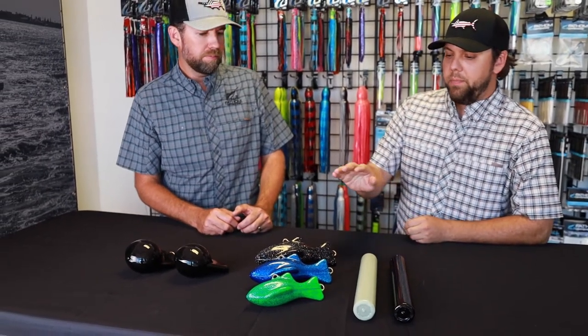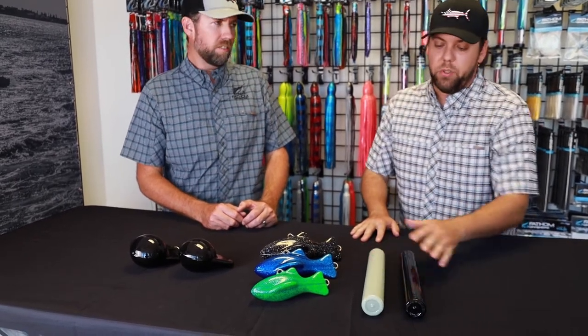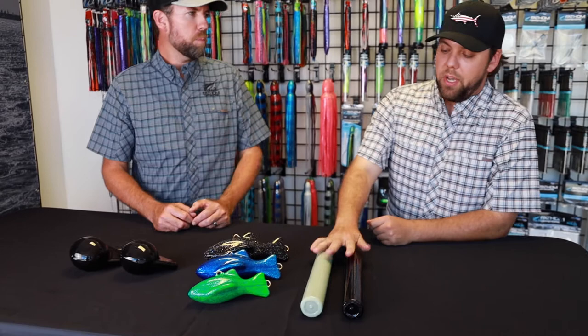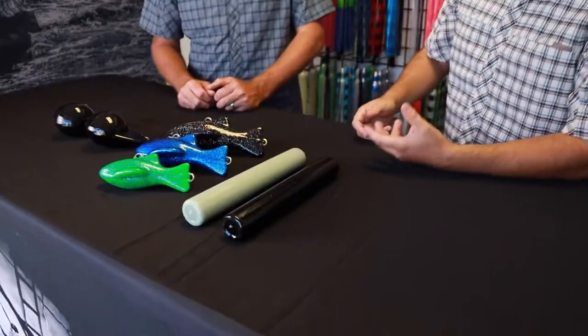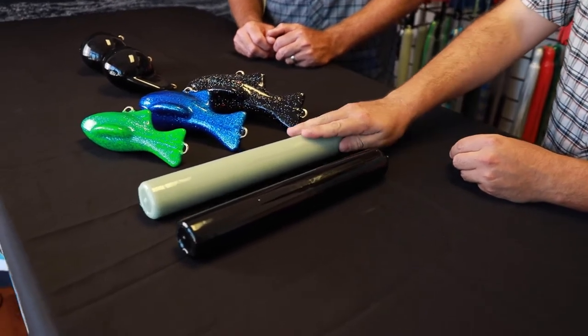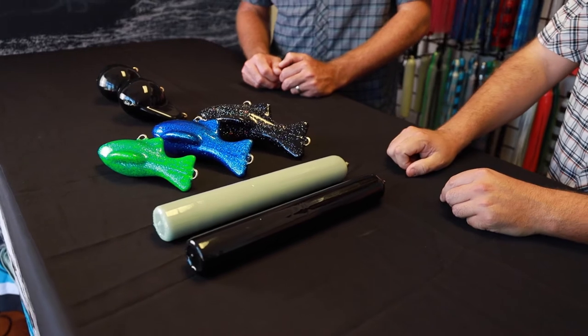The nice thing about doing them in our skirt colors is we have the ability to do some glows as well, which is kind of cool. These here are coated stick weights — same benefits. They don't beat the boat up, they don't slide around. We also offer them in a glow and flat black. The glow is real nice, especially for deep dropping.